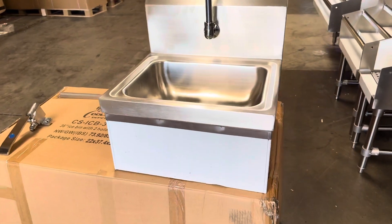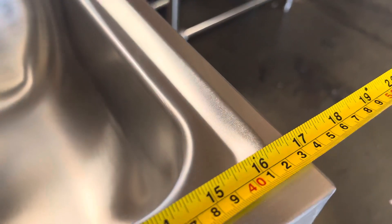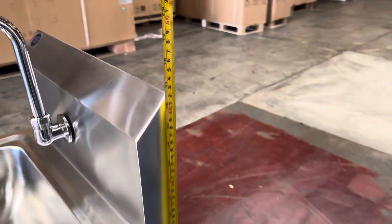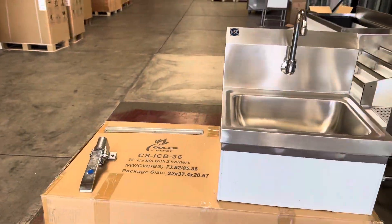Before we go, let me measure this sink for you. You're looking at 17 inches by 15 and a half inches, and the overall height is 17 inches. Those are your measurements for this knee-operated hand sink.